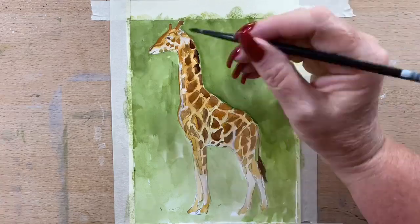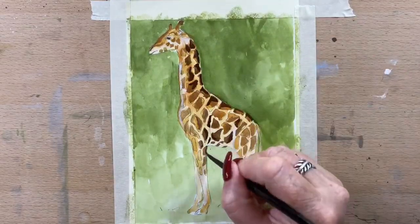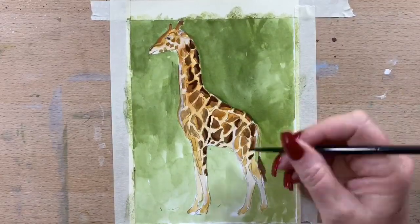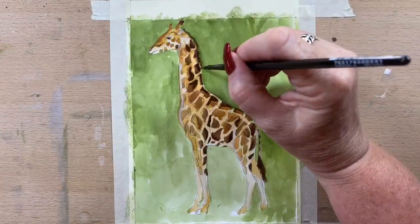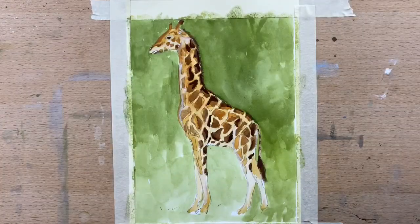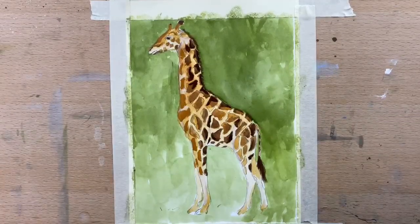Now I'm adding a bit of Van Dyke brown to the top parts of his spots on his back, on his elbows, and anywhere that he's absolutely at his darkest, down the back of his legs. That just gives the detail around those darkest areas. I pop his little mane in because they do have a little standy-uppy mane on the backs of their necks that goes down onto their shoulder. Under his chin is quite dark so I darken that up, then go back in with a little bit of natural sienna to deepen the spots on the underneath of his neck and the front of his leg.